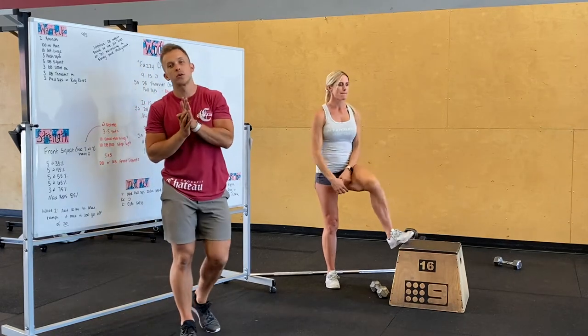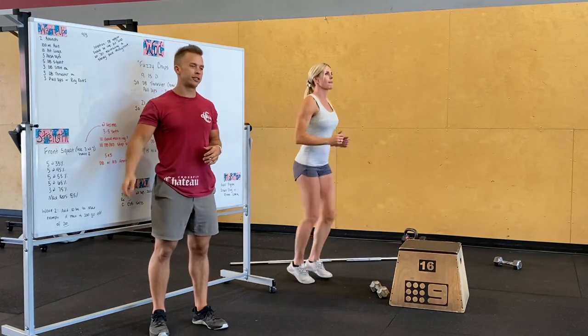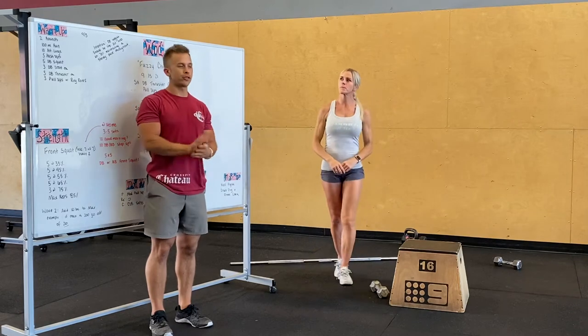Hey guys, Alex Carey here going over tomorrow's workout. We're gonna open up doing two rounds of a 100 meter run — go out for a short run or run around in your square — and then alternating lunges, five per side, dropping your back knee to the ground, keeping that chest up, driving through your front heel.